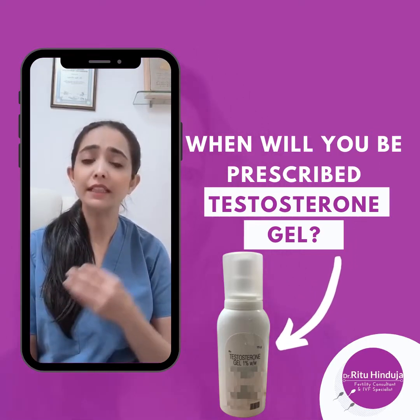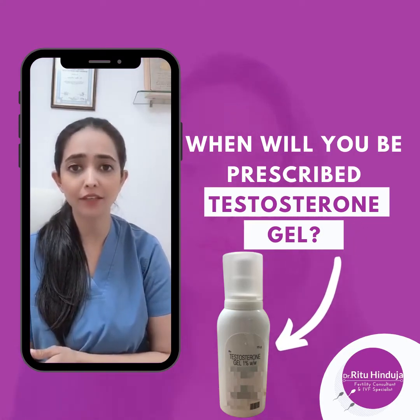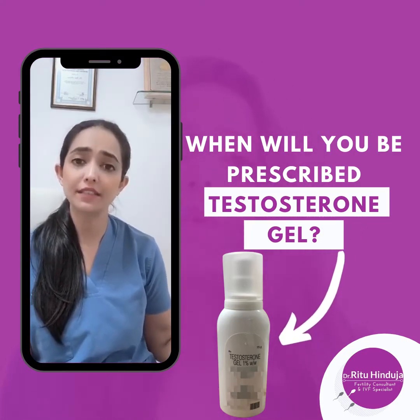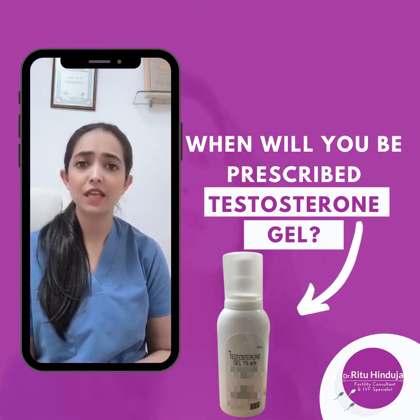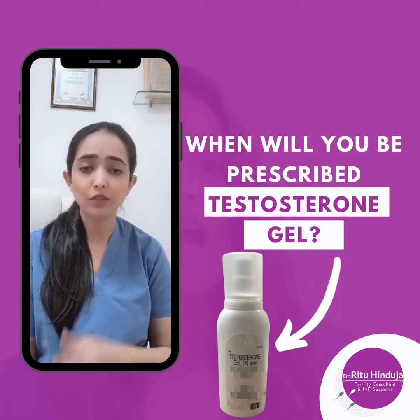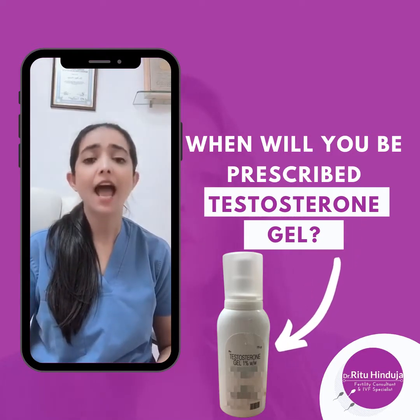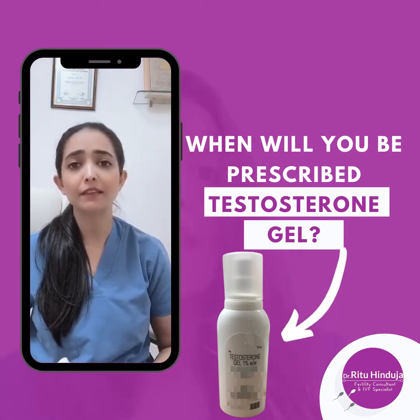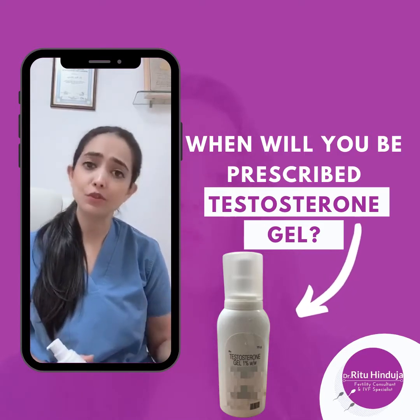In these women, we give them testosterone gel one cycle prior to the cycle that we are attempting to do an IVF. So suppose you are planning to do an IVF cycle in December — we will give you this gel in November. The entire November cycle you will be using this testosterone gel, and in the December cycle when you get your period, you are supposed to stop applying this gel and start your IVF treatment.